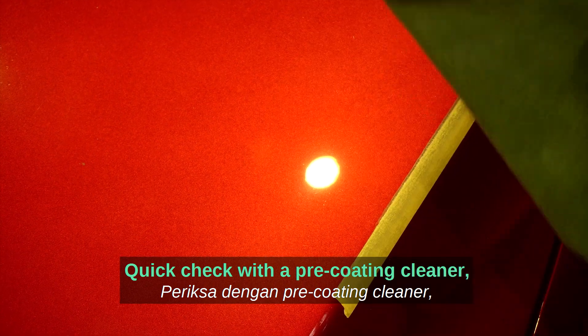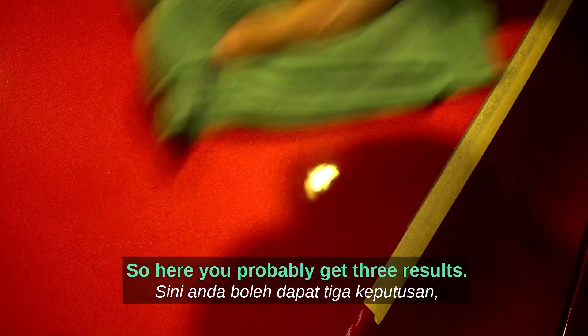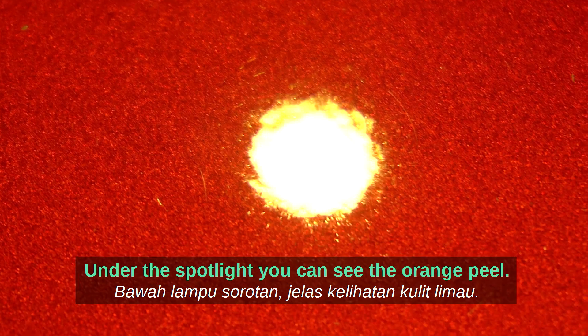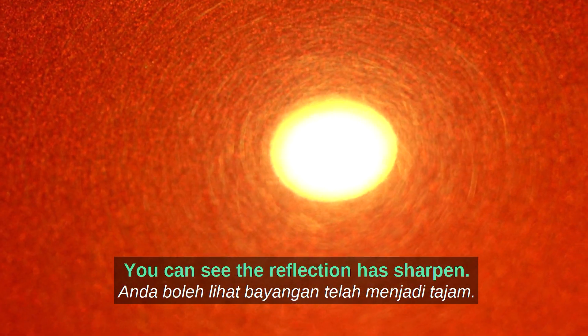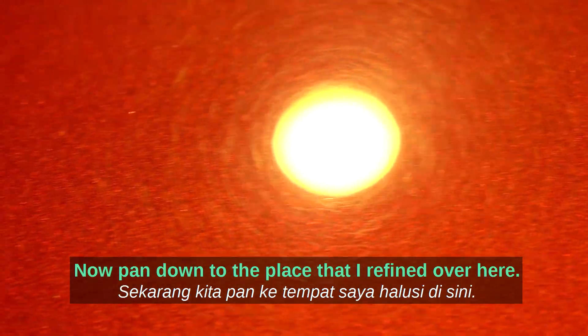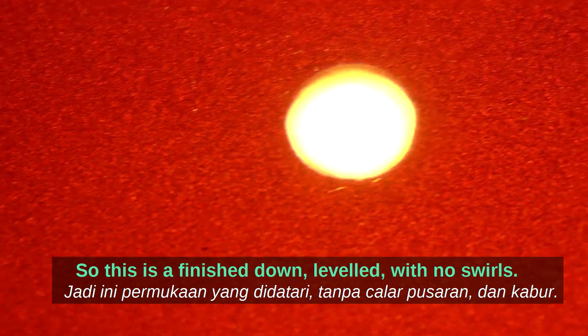A quick check with a pre-coating cleaner or IPA mix. Here you can see three results: first, the factory finish orange peel surface — under spotlight you can see the orange peel. Second, the leveled area where the reflection has sharpened and there's no more orange peel, but there are swirls and haze. Third, the refined area — leveled with no swirls.